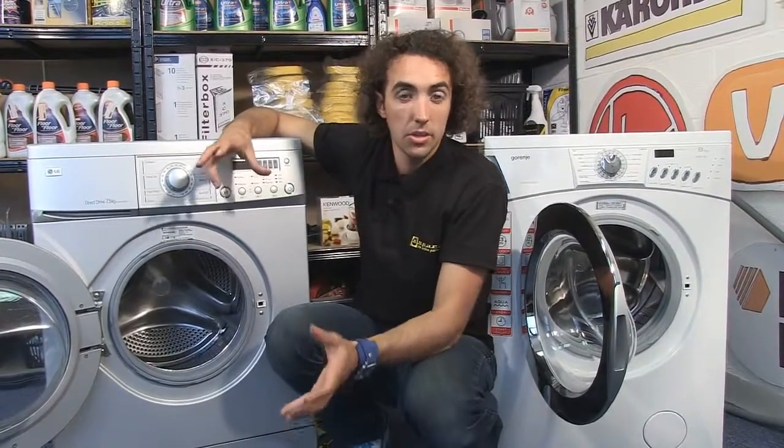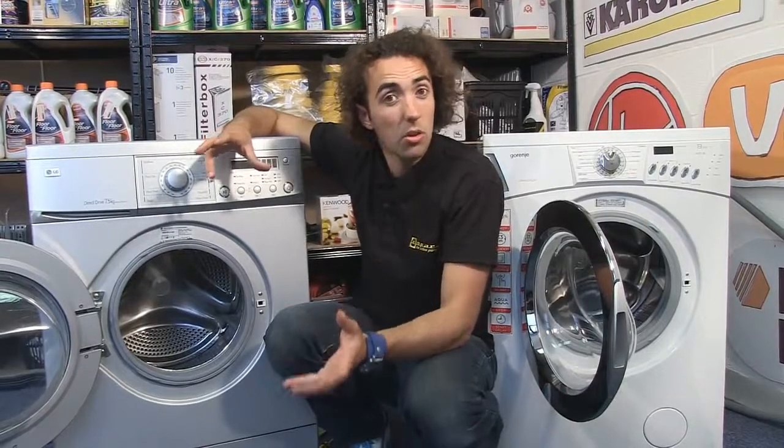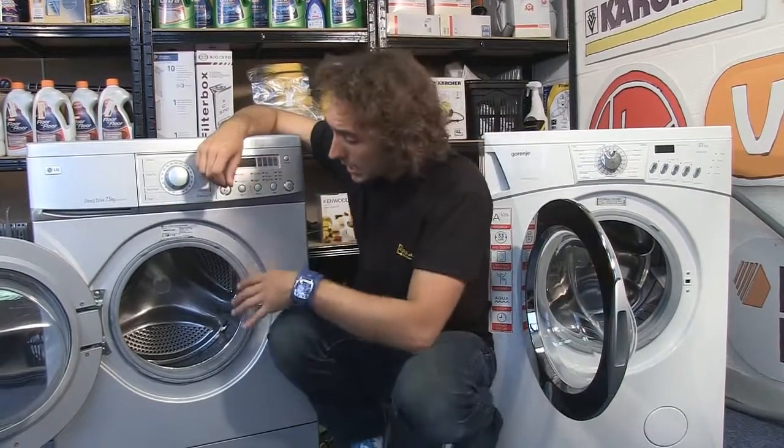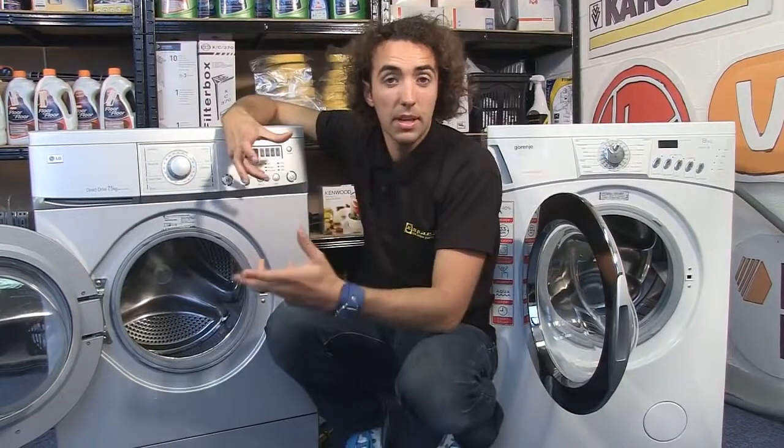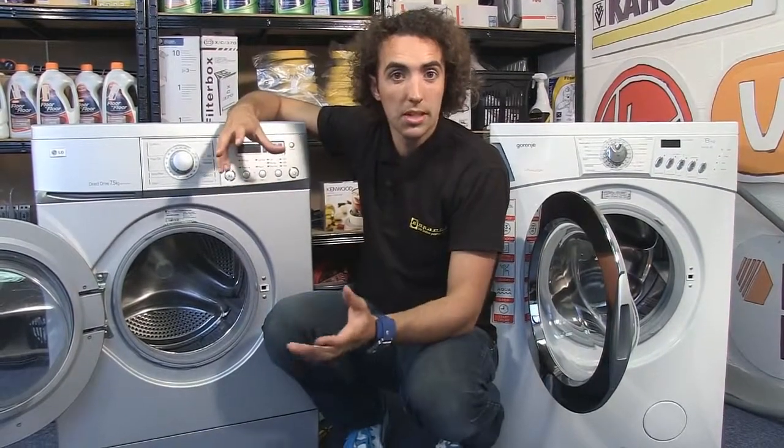Although worn drum bearings are a major factor in noisy washing machines, they're not the only cause. If you get anything trapped in the drum such as a bra wire, a zip, or any sort of foreign object, it's going to catch as the drum is spinning round, so do check your drum for anything that might be trapped and causing the noise.